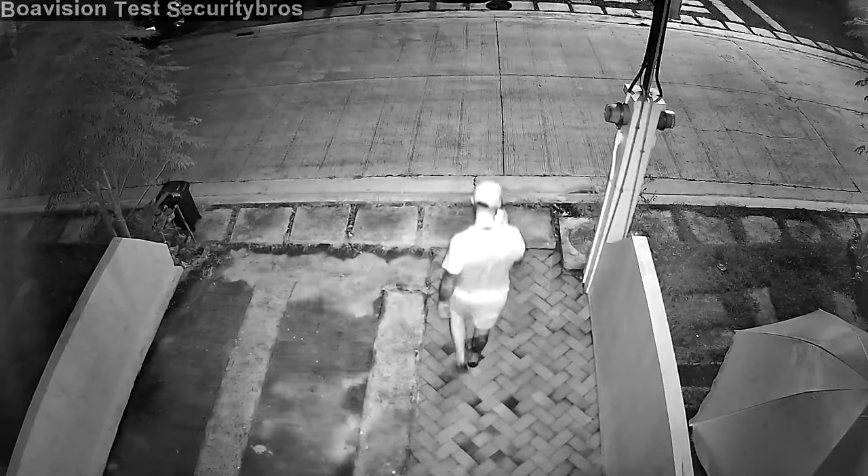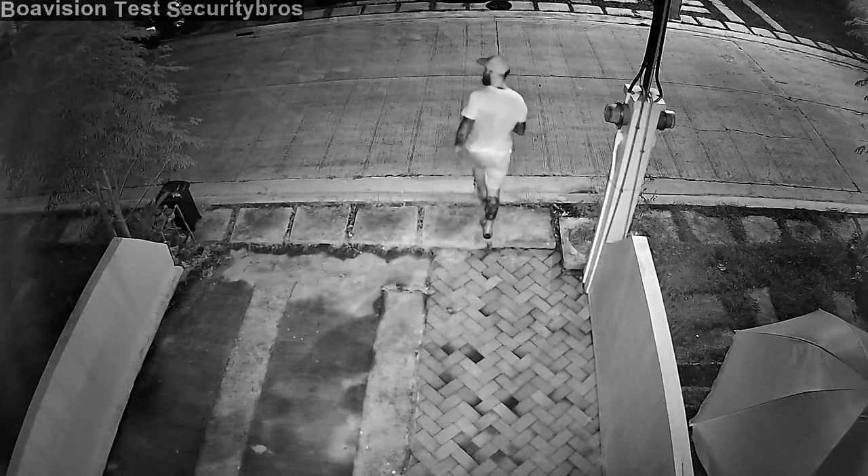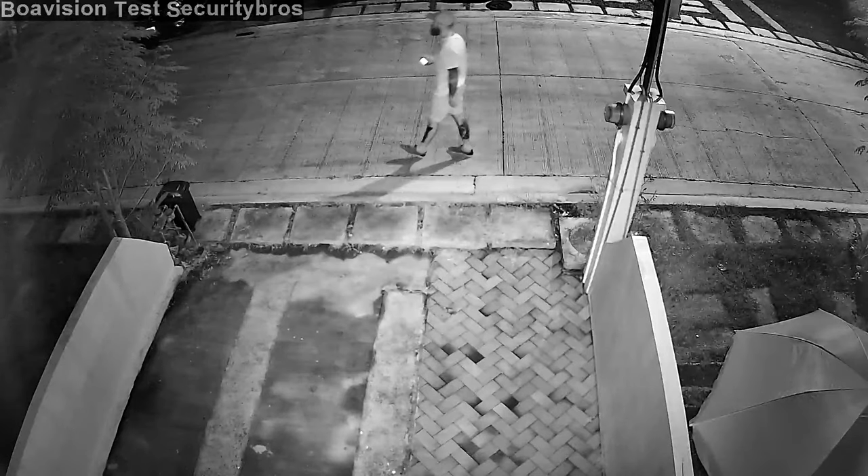This is nighttime footage with normal infrared night vision. It's not in complete darkness since there is a street light just across the street.